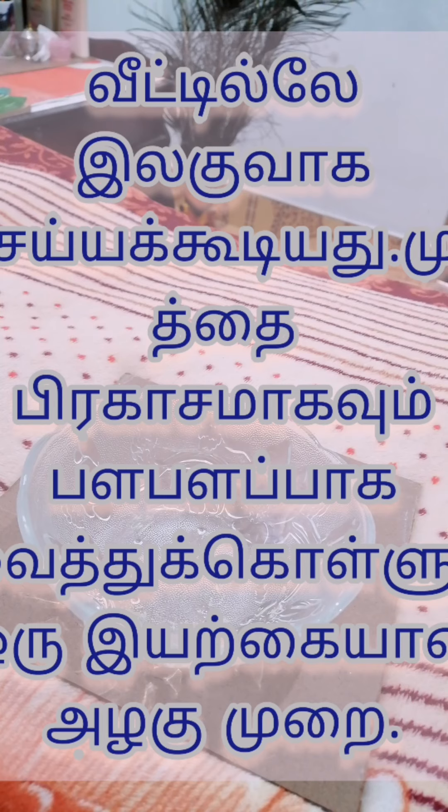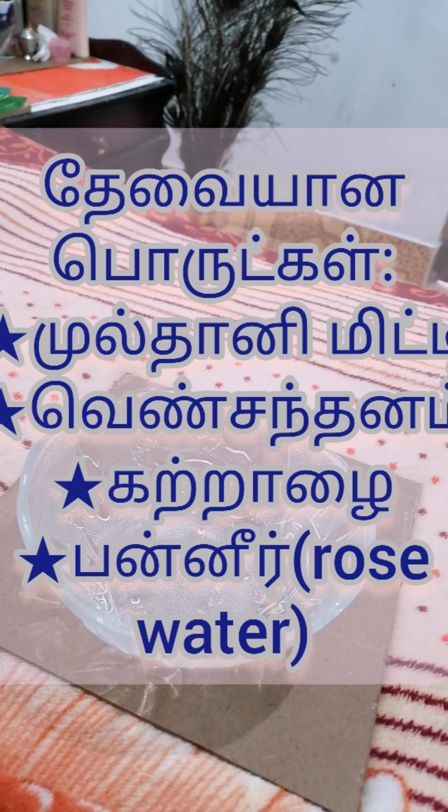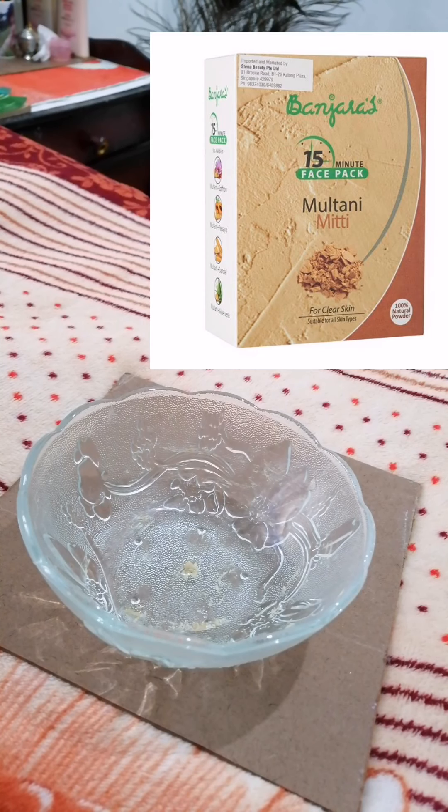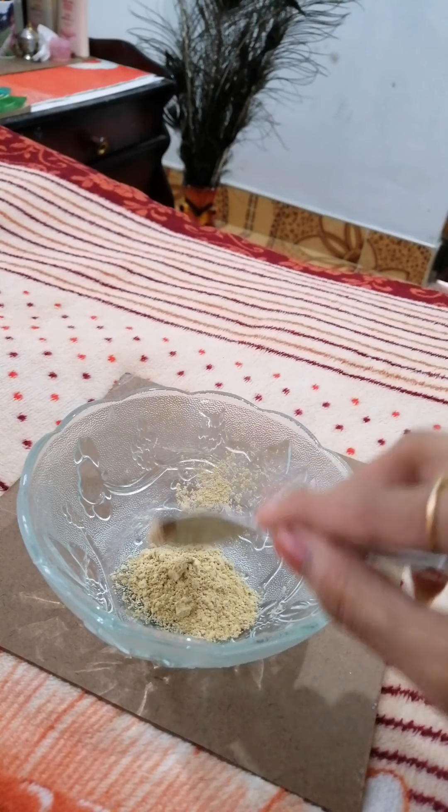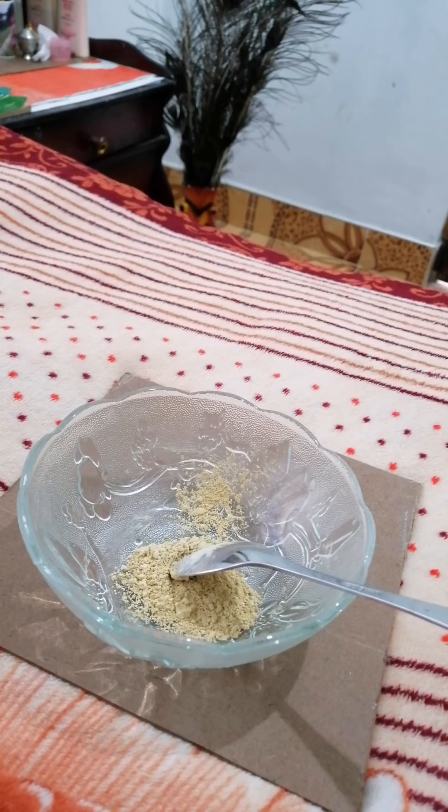Okay friends, we are going to see a video. We will see a bright face pack and the ingredients. We will see how it helps with skin lightening, dark skin, and making the skin bright and light.